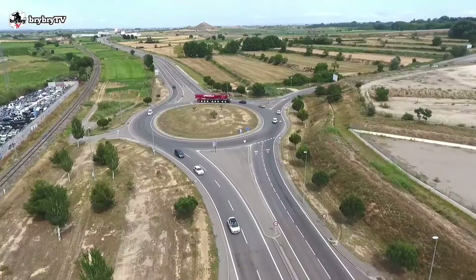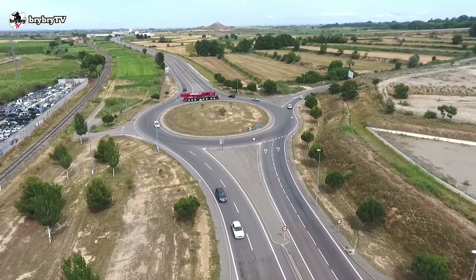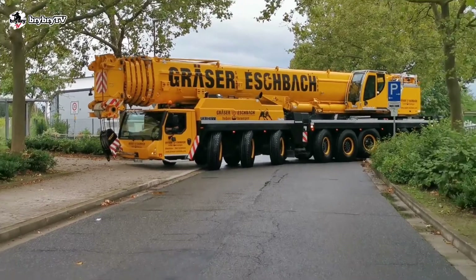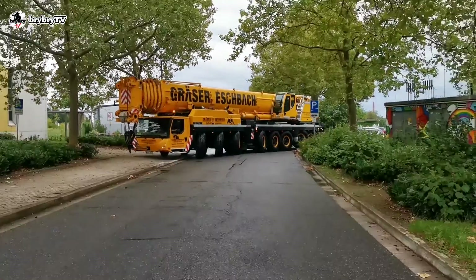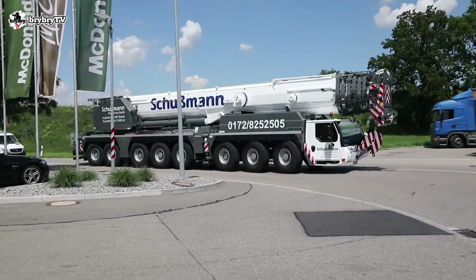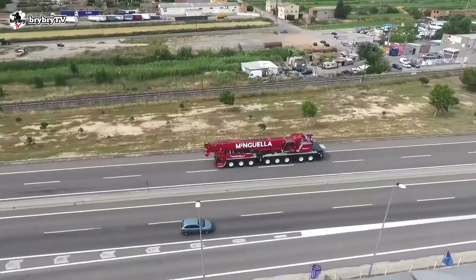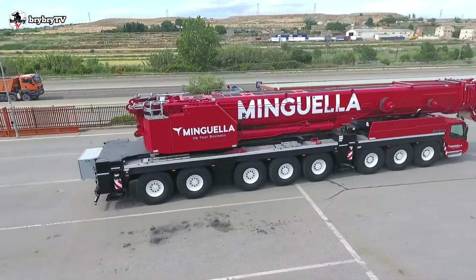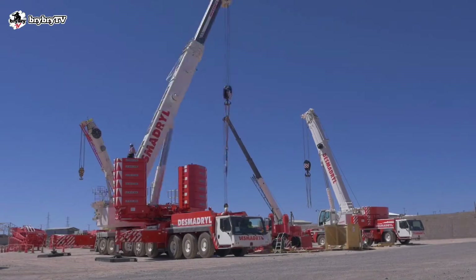The LTM 1450-8.1 is capable of traveling on public roads with a 12-ton axle load, carrying its complete telescopic boom, all its outriggers, and complete hoist winch, and it can travel up to 85 km per hour. This enables it to be prepared for use very quickly once it reaches the site.